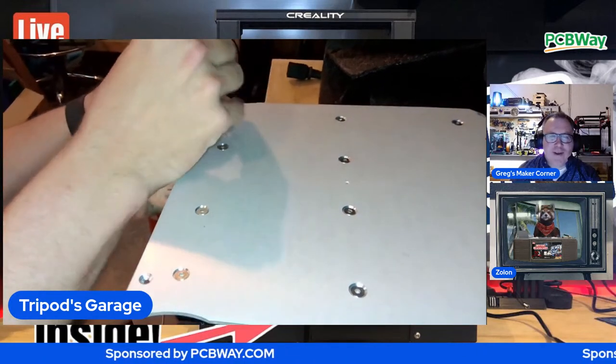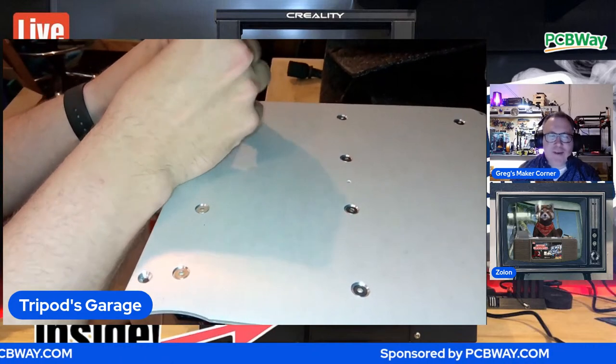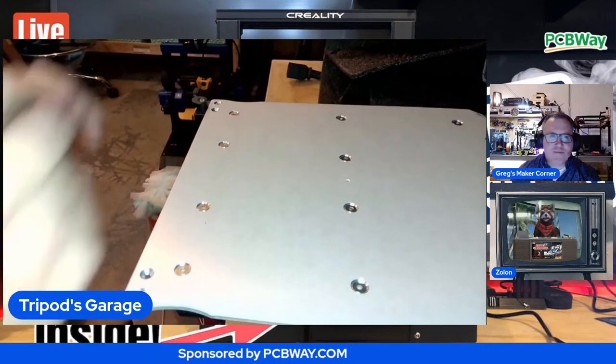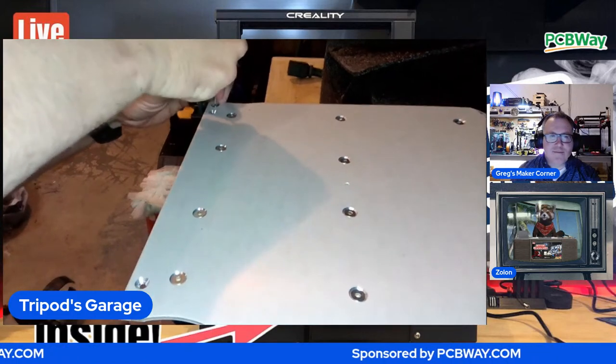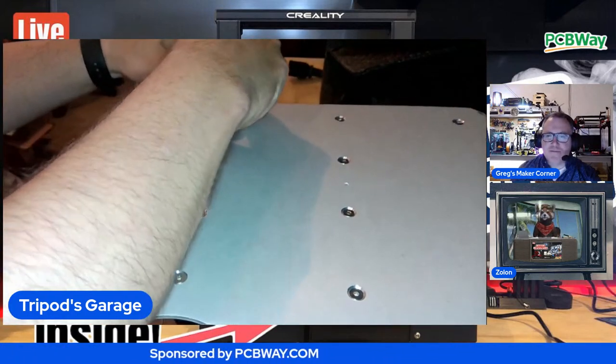The floor at my feet here at this desk probably has so many of those little tiny M2 screws from the Flywoo Explorer. The Voron 0.1 had them as well. I had a ton of spares luckily, but it was pretty bad. Those are tiny, and even with the magnetic drive, they just disappear.